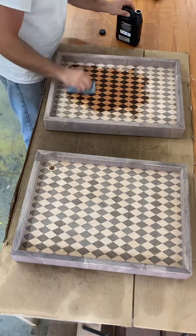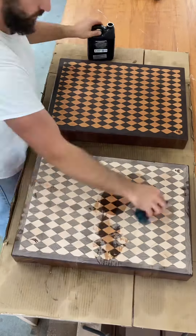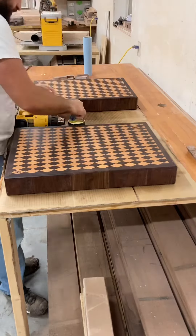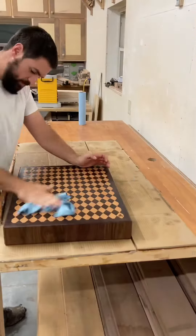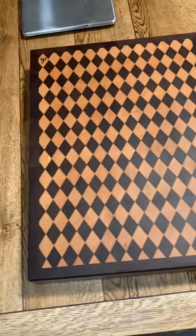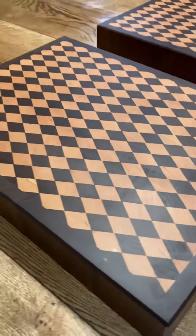On goes the oil and it really makes the beauty of the wood pop out. And on goes some wax. I was very pleased the way these turned out and hopefully the customer feels the same way. If you would like a custom order like this just send me a message.